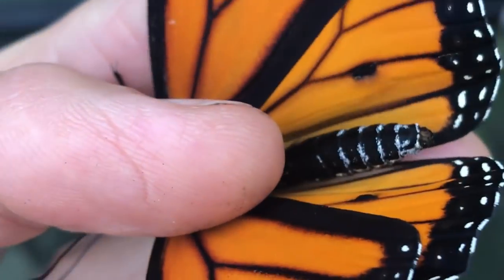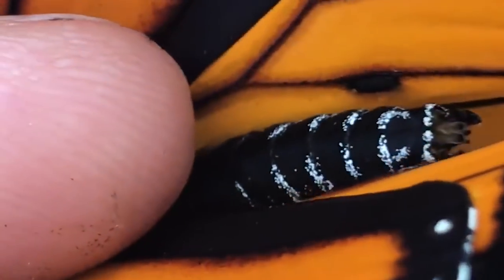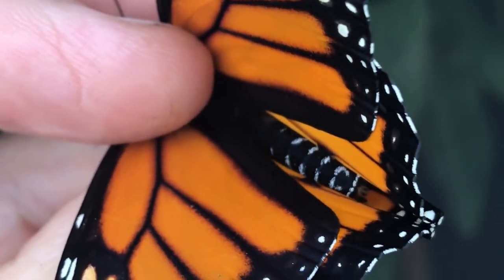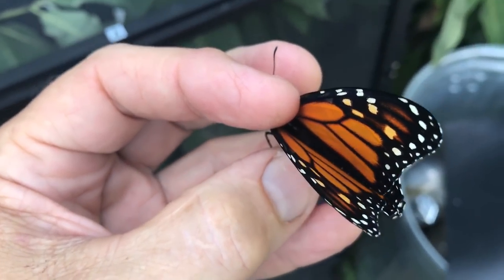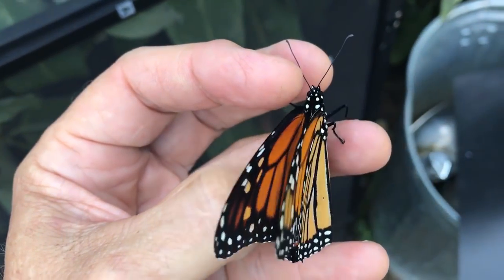Let's sex a monarch butterfly. See that little vein right dead center — you see that black blotch? If you look at the wings, the male has that black spot and a female doesn't. You need to be very careful when handling these butterflies because you don't want to break the wing or rub off all the scalation.